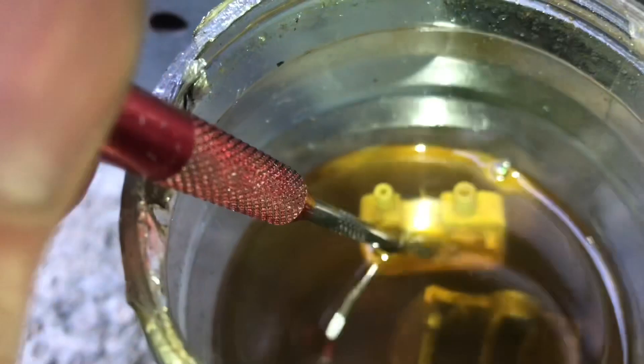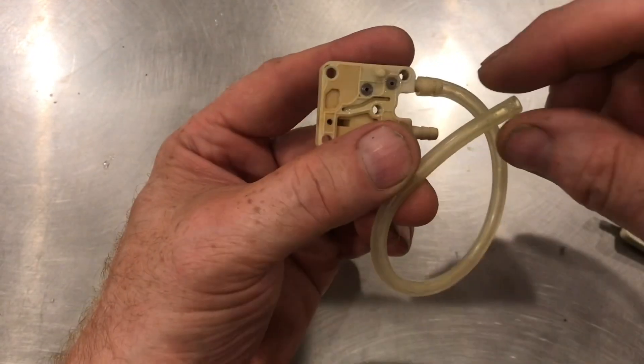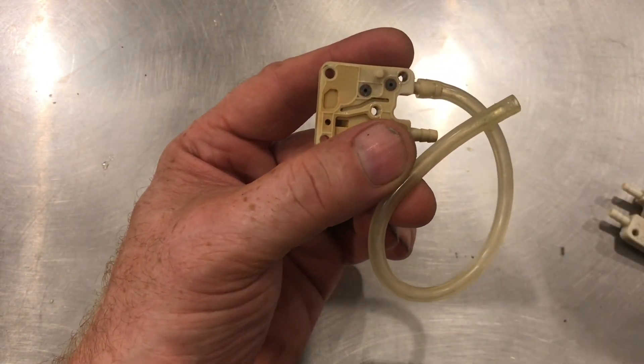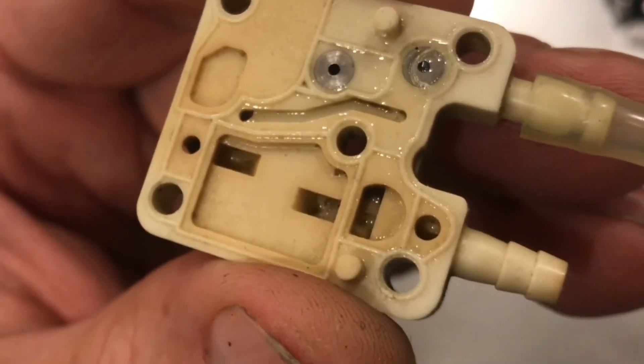One of the check valves on this one is bad, so I've been soaking it for about a week. We'll clean this one up and see if it works now. We'll test the first valve by putting a piece of tubing on it. To test the valve, if you put suction onto it you should get all the suction, but if you blow on it there should be no air going through. So it gives you suction, but when you blow, you can see it comes out the valve.